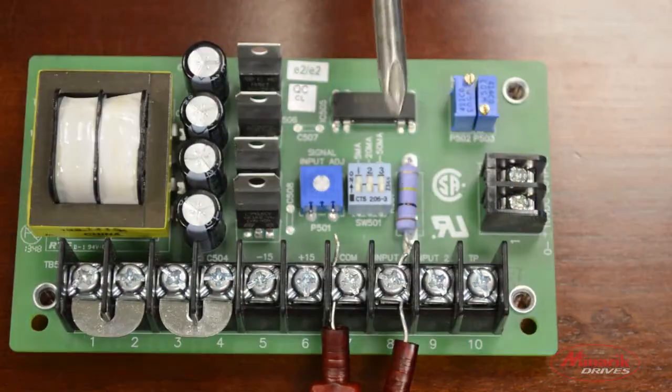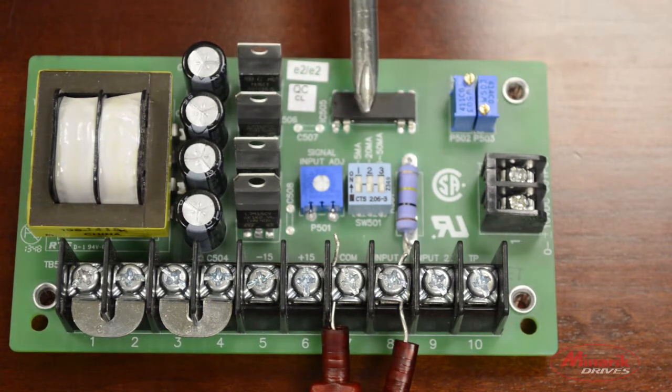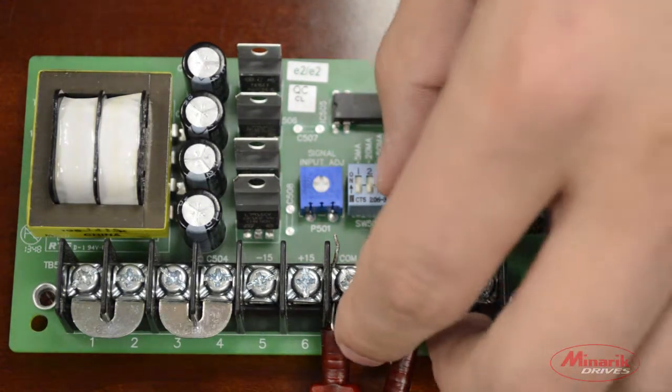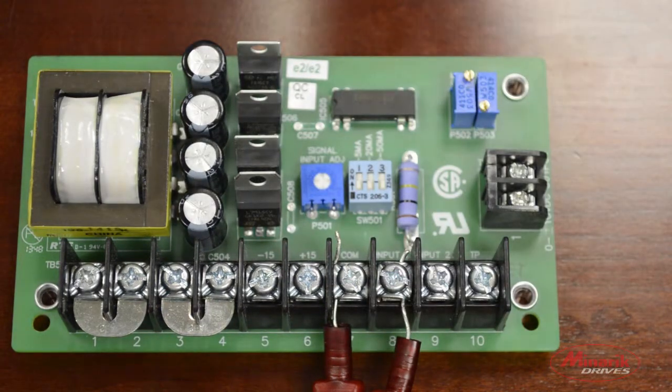Input 1 can accept voltage or current ranges. To toggle between current or voltage, or the different current ranges it can accept, there's a DIP switch located in the middle of the board. If you're using a current range, simply flip the DIP switch on to whichever current range you are using, or leave them all off if you're using a voltage range between 0 and plus or minus 25 volts.